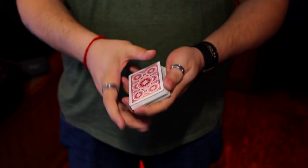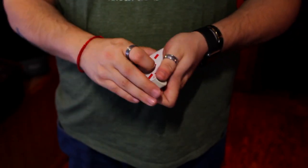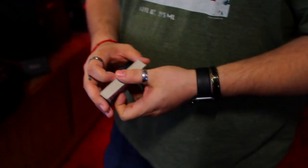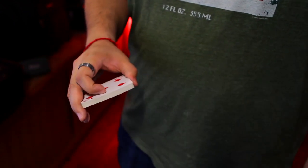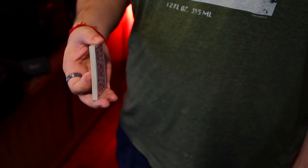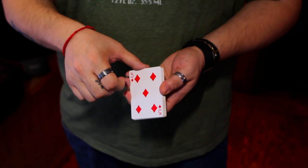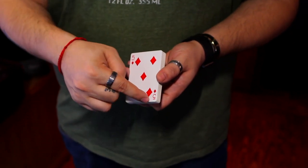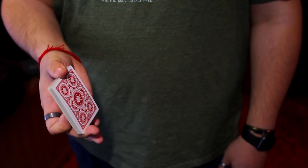This is not a spectator-picks-a-card type move — you can have them look at something, or set up for a color change. Basically you hold the cards with your thumb in the middle of the pack and your middle finger by the front edge. If you're doing it face-up right-handed, your middle finger will be right by the pip. It feels a little weird at first because the pressure is offset, but that's what makes it work. Then you have to press this corner against your palm so your pinky can clip the card out.